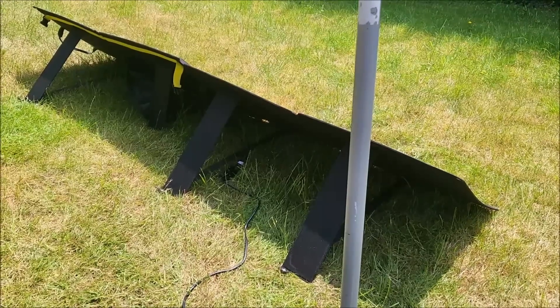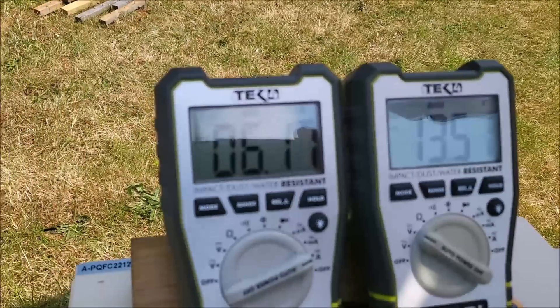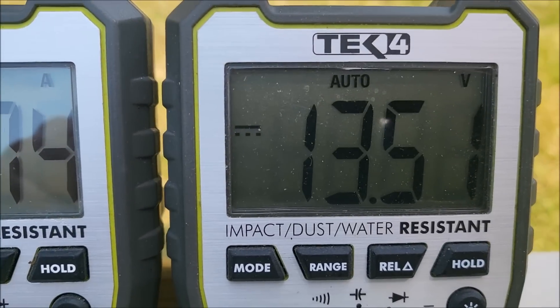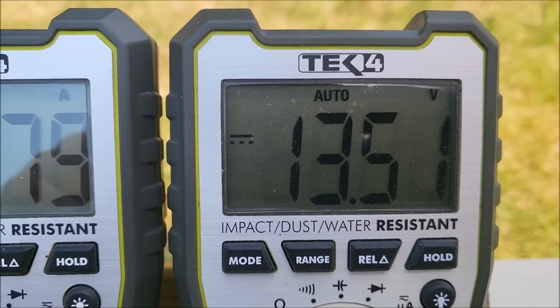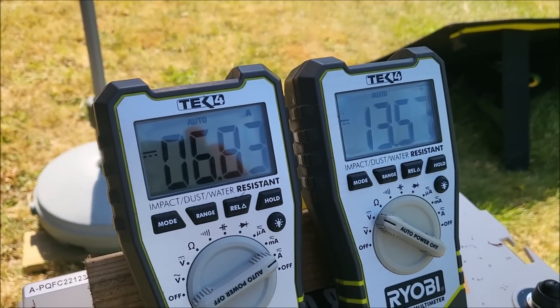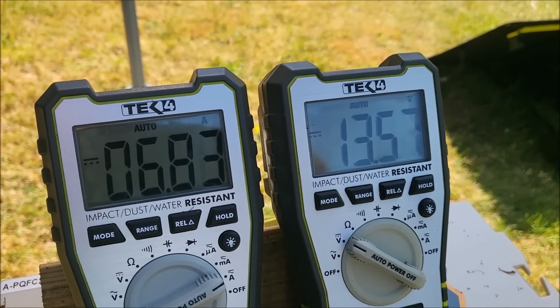It's around 2pm now. The solar panels have been moved around with the sun and we're still getting 6 amps — there's a cloud going past. The battery is now at 13.5 volts. The next day, with the solar panel pointing towards the sun, we're actually getting 6.8 amps and the battery is up to 13.57 volts.